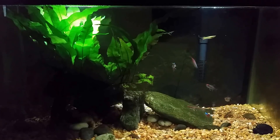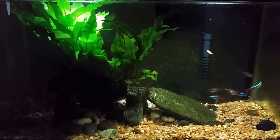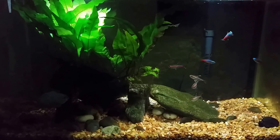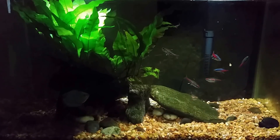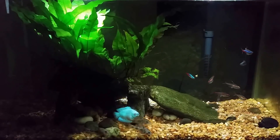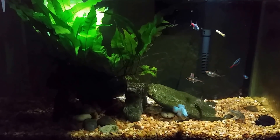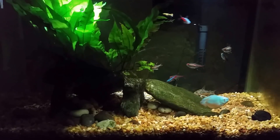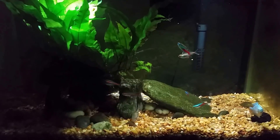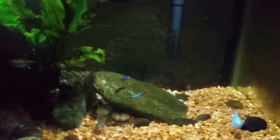Hey everybody. This is my 10 gallon living room tank and I just threw a little bit of food in there. I've got a new fish in this tank and I'm hoping it'll come out to eat. It's in the bottom left part of the screen, making its way into the light — there it is. I got a powder blue dwarf gourami in this tank and it looks pretty good and healthy. It was in the fish store tank for about two weeks so I'm not too concerned about it having any kind of ich or any obvious ailments, so I'm not going to worry too much about the quarantining process.